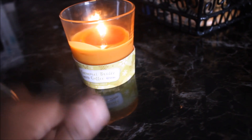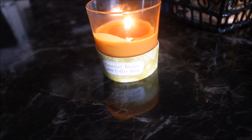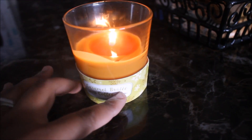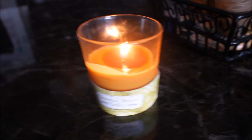This candle definitely gets a thumbs up. We all know the mason jar candles are the number one candle to get at the Dollar Tree — you can see I have one here that's almost done — and I would definitely say this one would be runner-up to the mason jar candles. This is the second coffee candle I've tried that has a nice throw, so I would definitely recommend this.